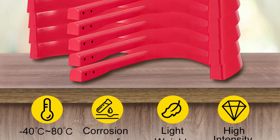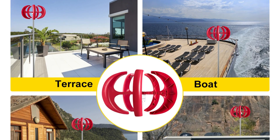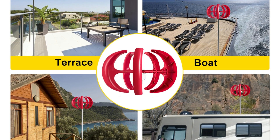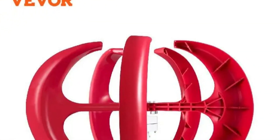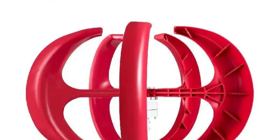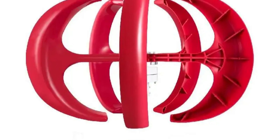In terms of power output, the turbine generates around 100 watts in moderate winds — 11 meters per second, or 36 feet per second. This is enough to power small appliances such as LED lights or a laptop. However, it's important to keep in mind that wind power is variable, so you'll need to supplement it with other sources of energy, such as solar panels, for reliable power.